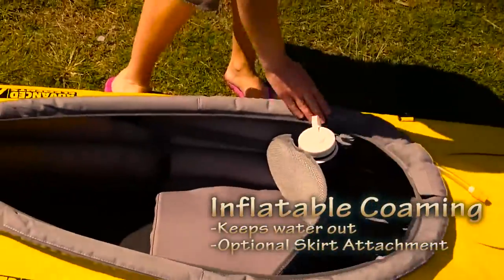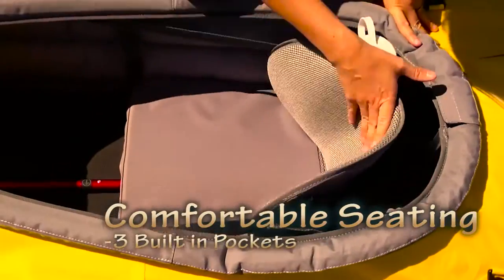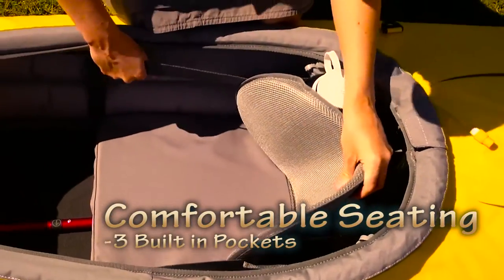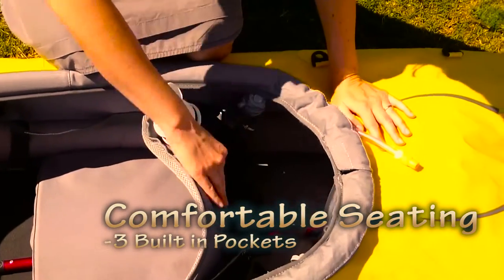It has an inflatable combing which keeps the water out and also allows you to attach a skirt. The seat is padded underneath so it gives you a bit of cushion under your bum, and the backrest is really supported — you can see that it's clipped into the sides of the inner tubes.